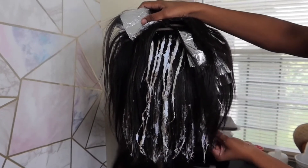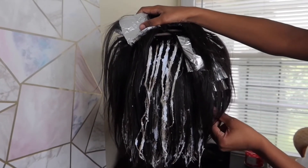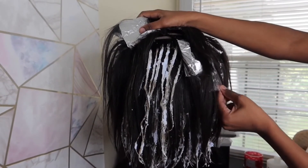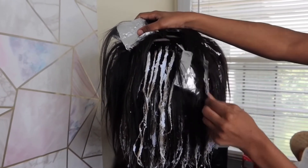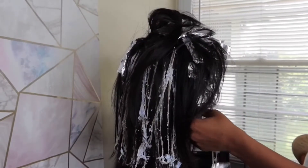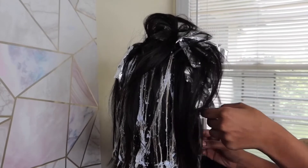Once the foils are all out, you want to go ahead and shampoo and condition — rinse all of that product out and install it to your liking. I went ahead and cut this into a shorter bob and straightened her out. She was very, very beautiful. All of my clients wanted her, but she was made for a specific client who requested these highlights.